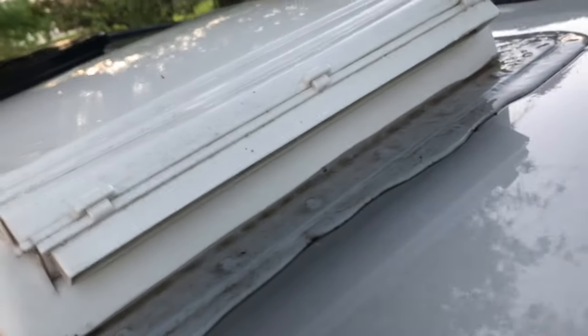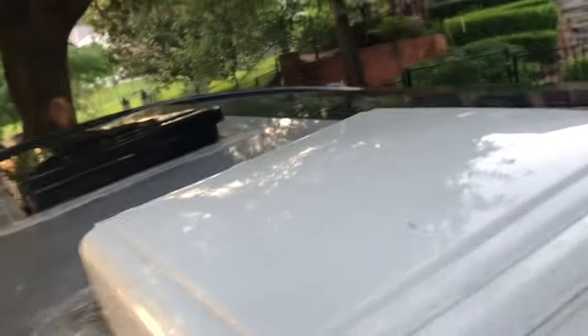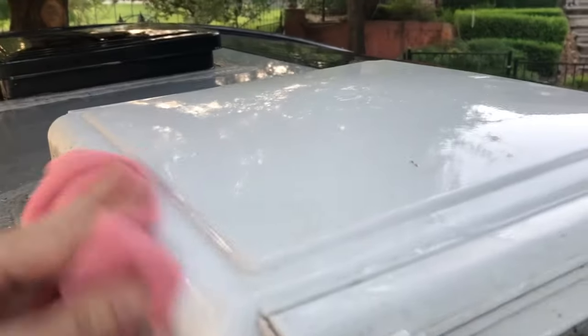I know I showed this in the other video washing my Tab, but I really like to get these bugs off the front. This is the bathroom vent — I don't know why that bugs me — but I'm way up on the ladder and I only have one more rung to go, so I've got to be kind of careful. It's hard to reach, but I just like to get that bug stuff off.